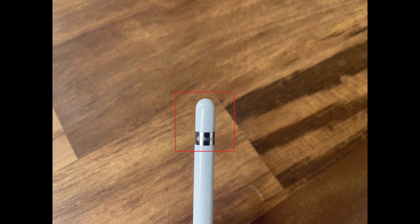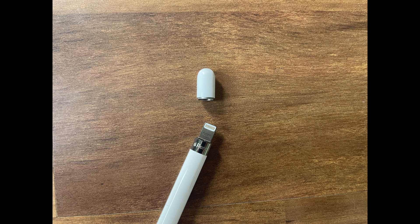Step 1. Pull the cap off the top of your Apple Pencil, which is located where the eraser is on a traditional pencil. The cap is magnetically attached, so there are no connectors to worry about. You'll expose a lightning connector.